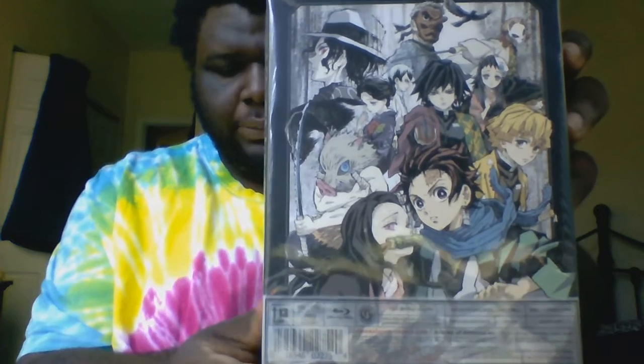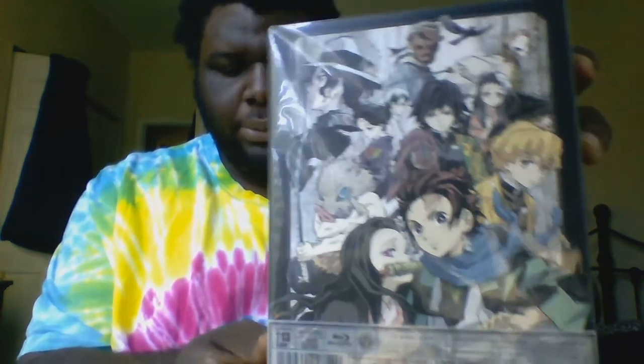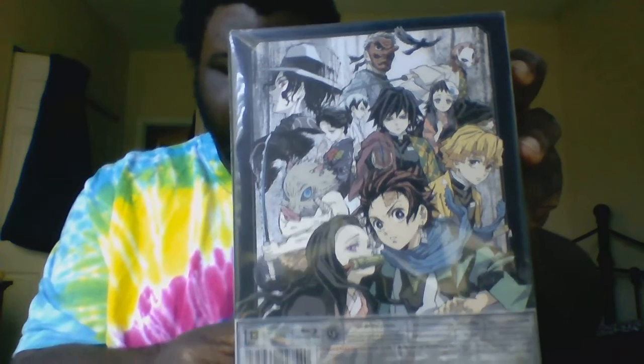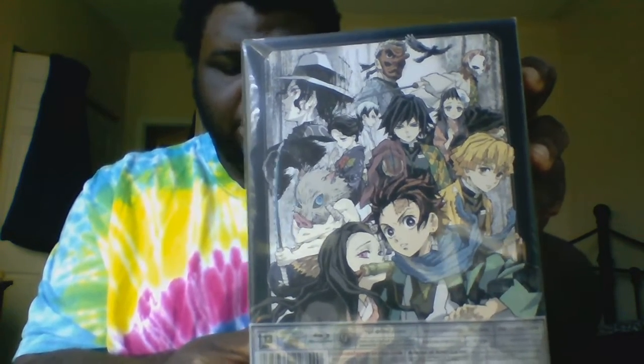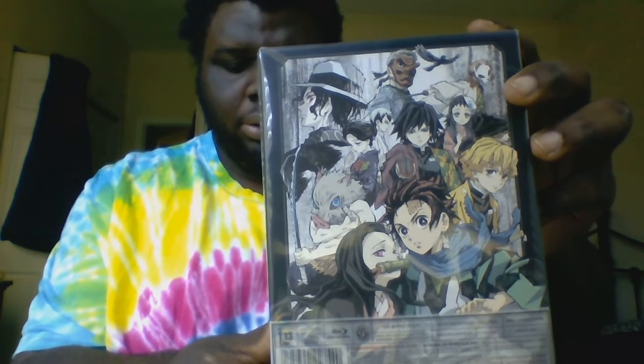Nezuko, Senzu, Inosuke, Jiyo, Sabato, Makomo, Yoshiru, Tomoyo, Uokoda, and Mosen.